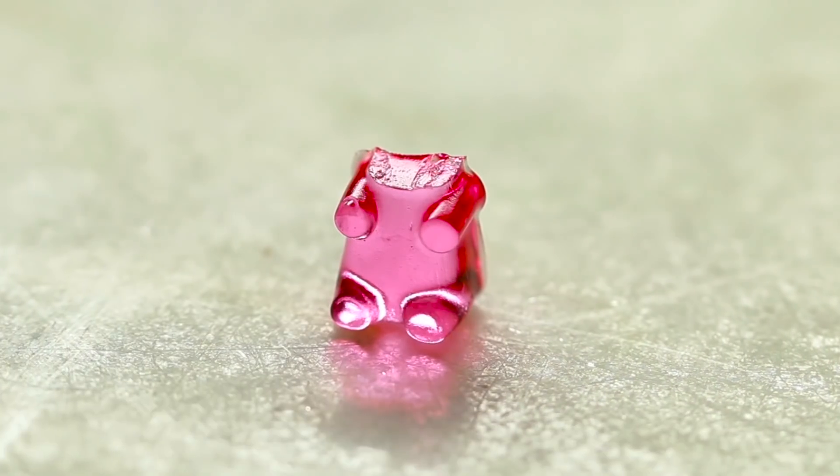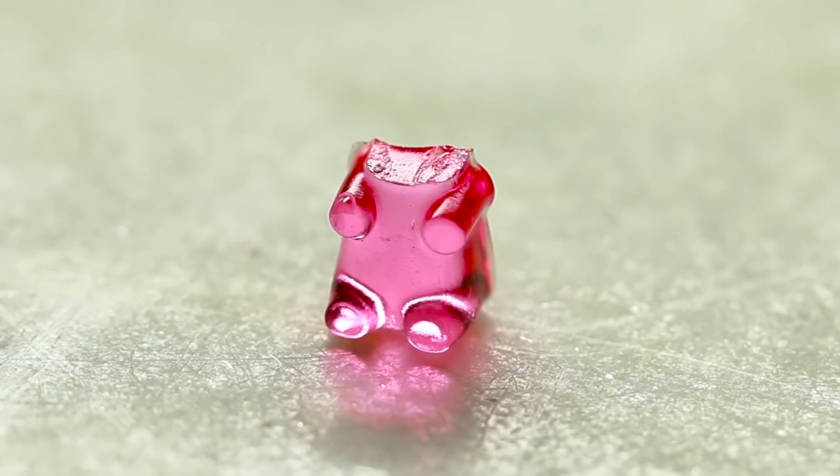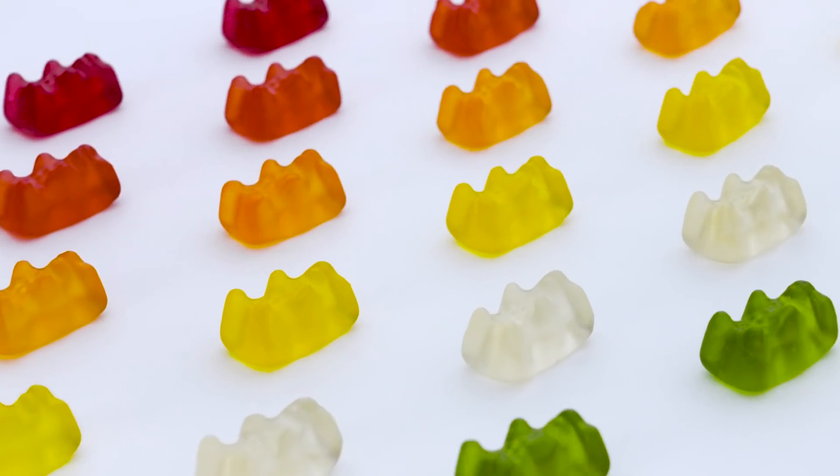I would recommend homemade gummy bears probably to no one, but if you have a really interesting flavor you want to try, or if you want to make a very slightly healthier alternative to candy, it's a good thing to try. But mostly, you should make homemade gummy bears if you want to feel powerful — like the rules of candy don't apply to you and you want to make hundreds of tiny edible bear friends. Do I think making homemade gummy bears was a good use of my time? No. But am I glad I did it? Sure. Why not?